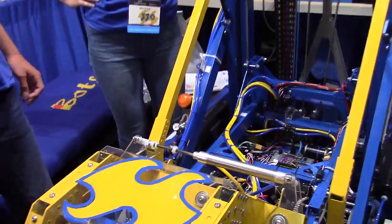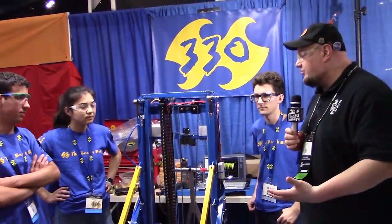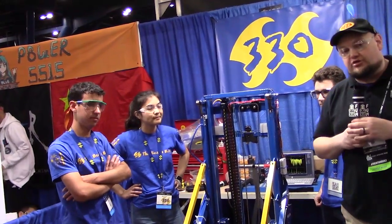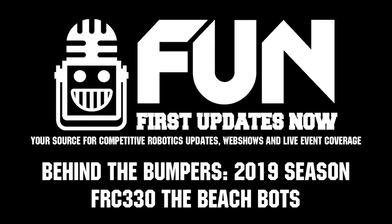Well, 330, looking to wrap up with an absolutely phenomenal season here. It's been an honor to watch you and your team throughout the years, and we can't wait to see what you do here at the Houston Championship. So good luck the rest of the competition — can't wait to see what comes out of team number 330.